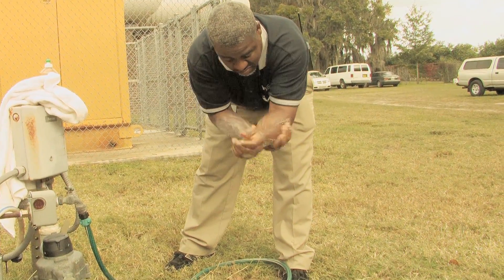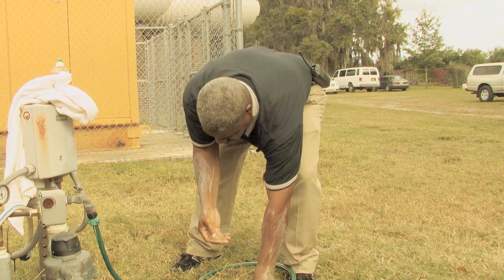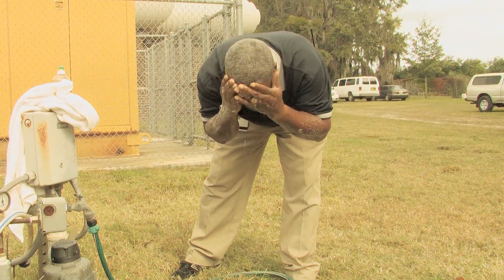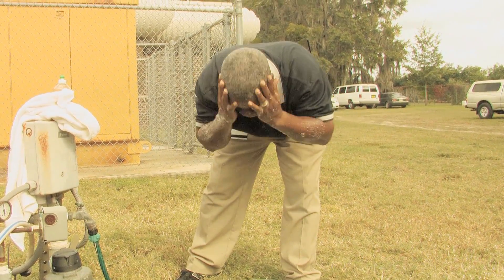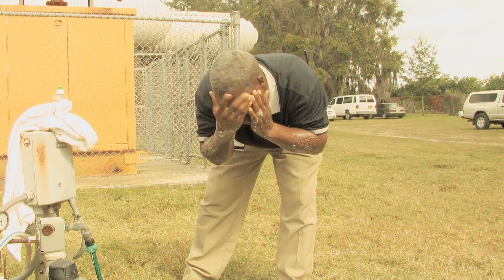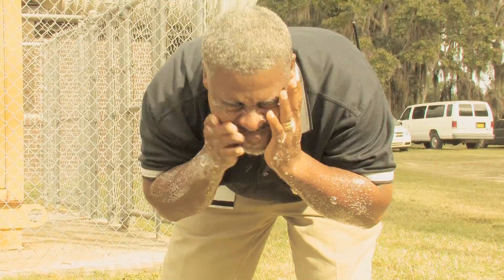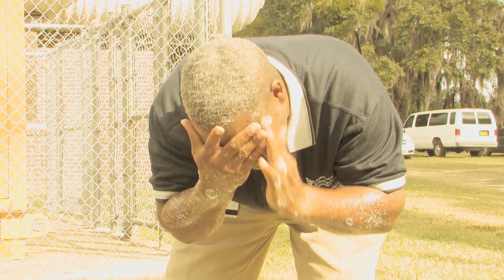At the end of the day you want to wash yourself thoroughly. Your hands and your forearms are the most common places for you to get pesticide exposure, and also in many cases when you're spraying overhead there's going to be pesticide drift onto either your neck, your face, or your hands.